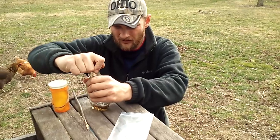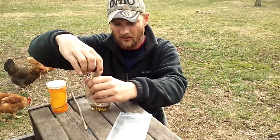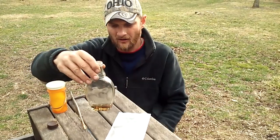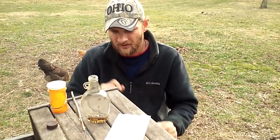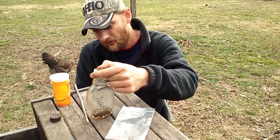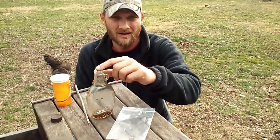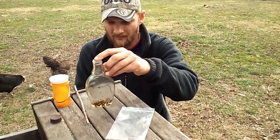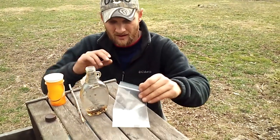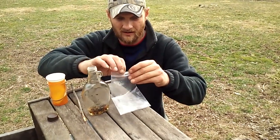I saved it for this exact reason — to demonstrate how it's made. What we're going to do: I've got rubbing alcohol in this container, which is just an old maple syrup bottle. Some people use 100 proof vodka, but I'm not a big vodka drinker so I use rubbing alcohol.